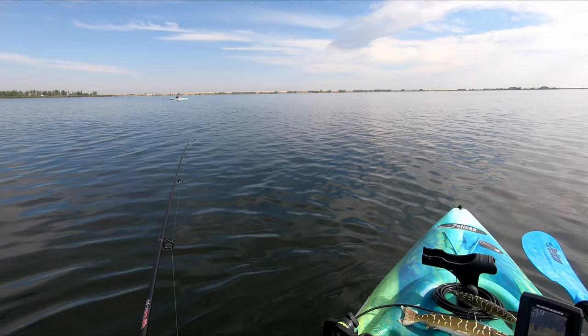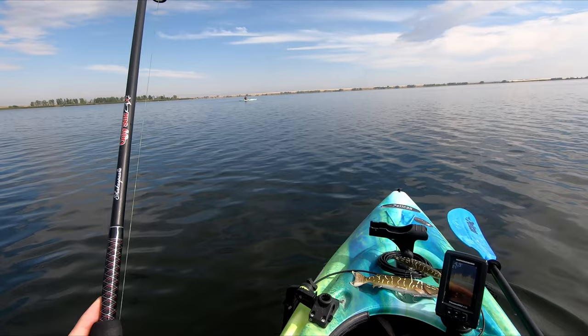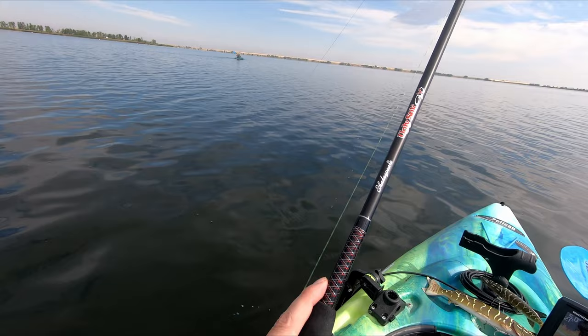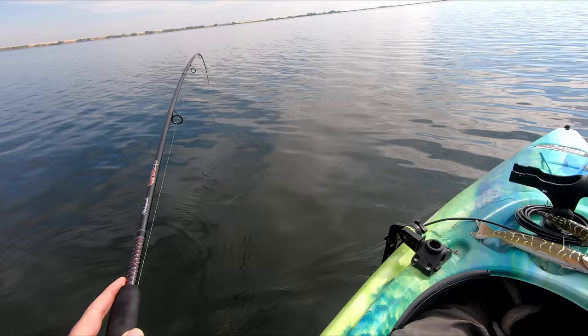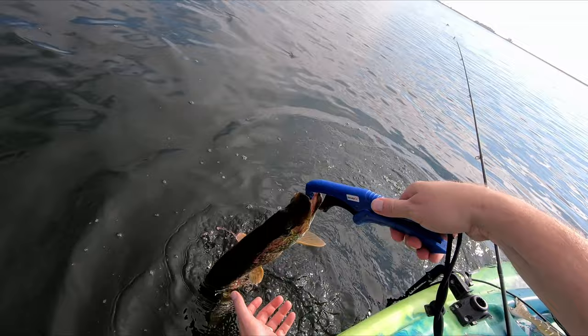About a minute later - it looks like I finally found a couple. This one feels pretty similar to the last one. I'm not into anything big, but it always feels good to get the skunk off and get a couple of fish to the boat. Both the same as the last one. Good run - oh, that one's definitely bigger than the last one.